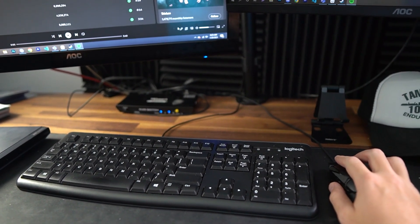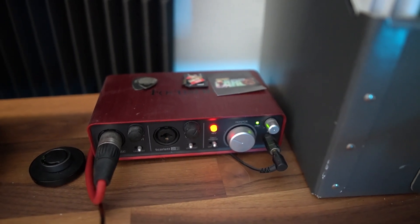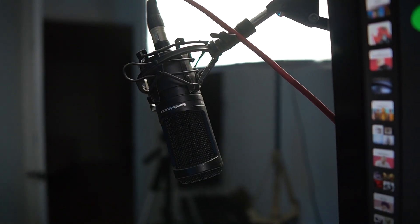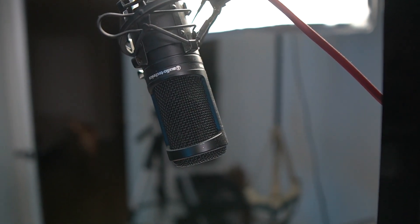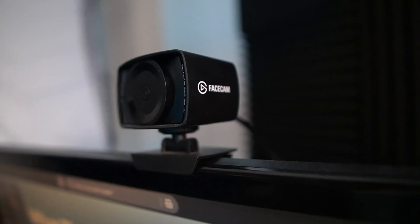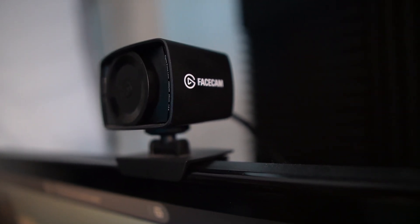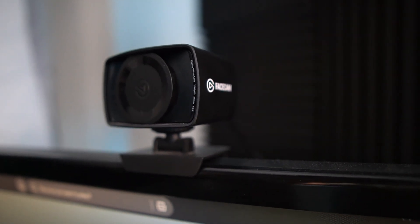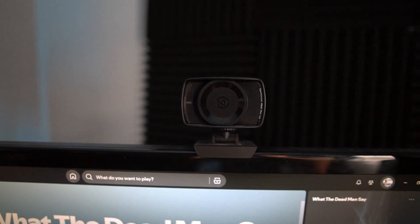I also have an audio interface so my microphone can connect directly into my computer. Microphone-wise, I use an Audio-Technica — I can't tell you the exact model, but I paid around a hundred bucks for it a few years ago. For recording videos, I use an Elgato Face Cam. I know they came out with a 4K version — I bought this right before that — but it is an expensive webcam and I think it's worth it.